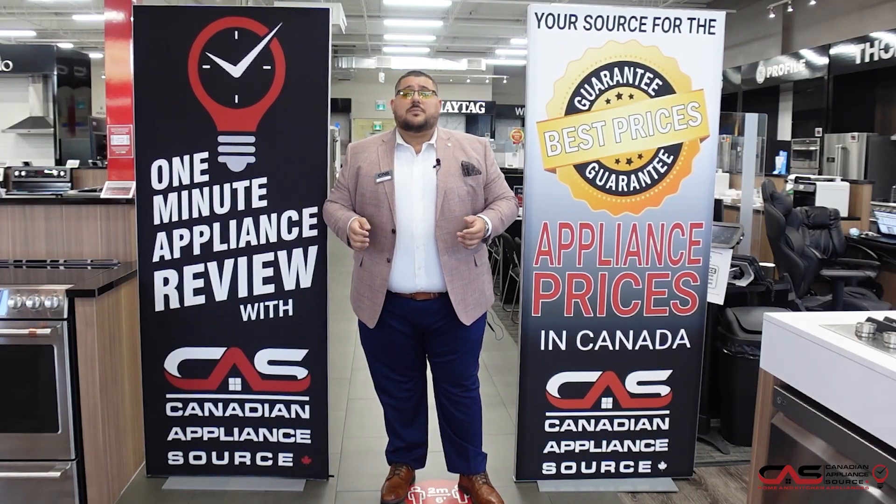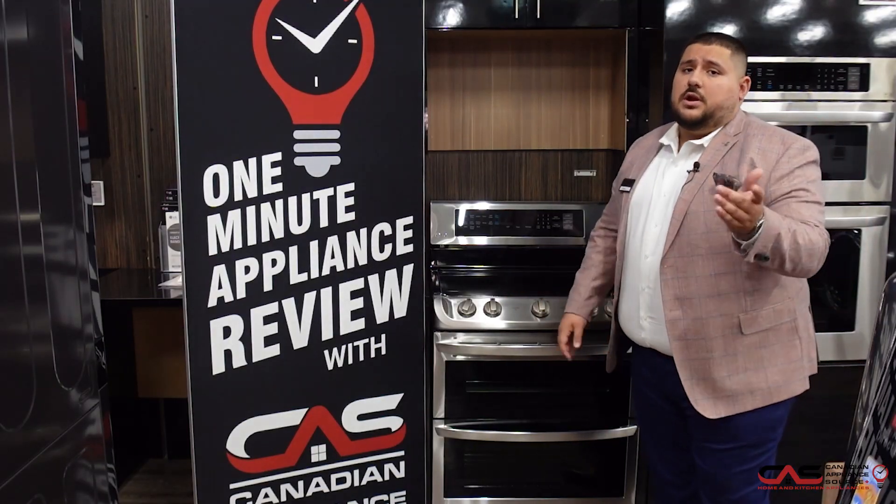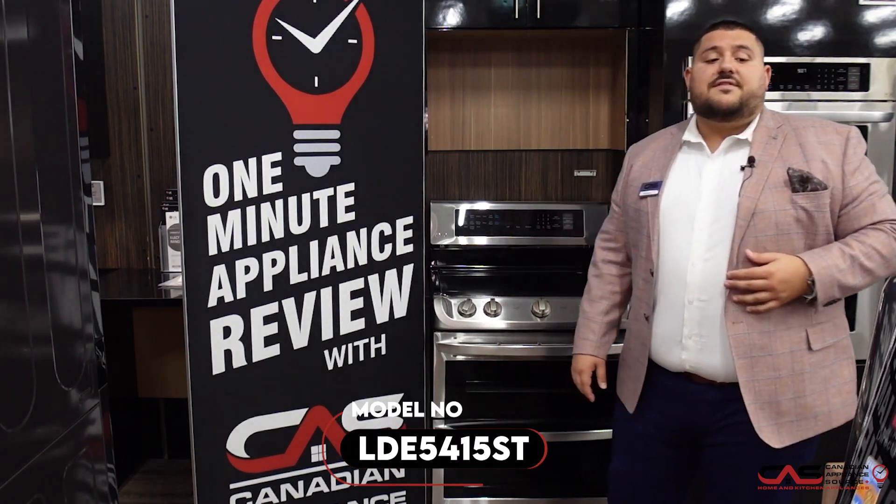Hi, my name is Antonio and welcome to Canadian Appliance Source. Today, we have a one-minute info video for you. Today, we're going to be talking about the new LG double oven model, LDE541-5ST.